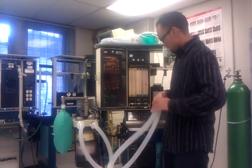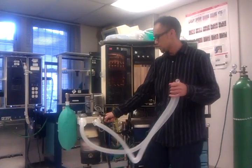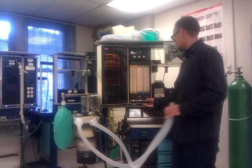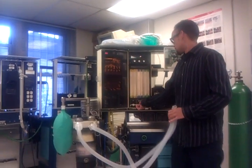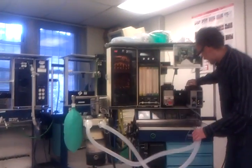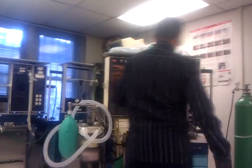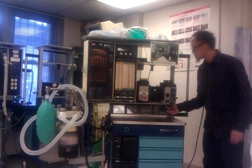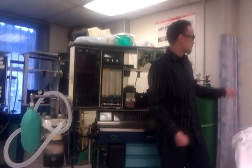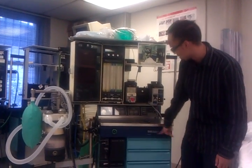Now for my final check: make sure the switch is on bag, APL valve is all the way open. I want to make sure my flow meters are all the way off so I don't desiccate the CO2 absorber. Make sure my vaporizers are off. Finally, if you don't want to waste electricity, just turn off the machine. If I had a Yankauer suction, I would check that too if it's connected to a wall. That's the Omeda checkout.